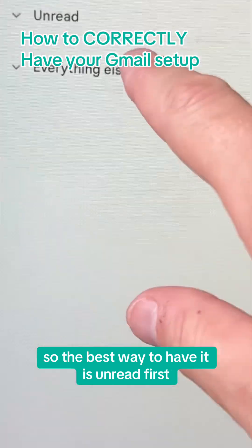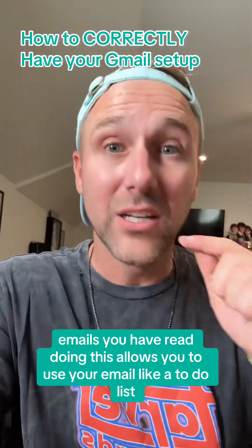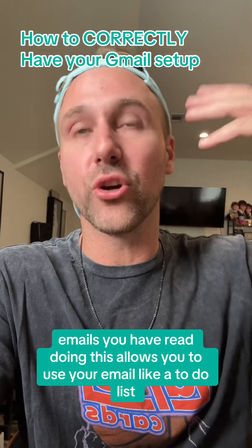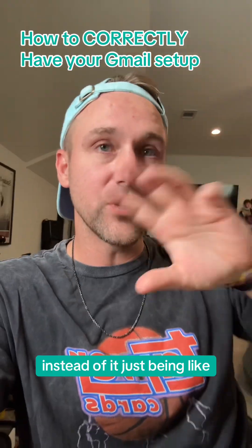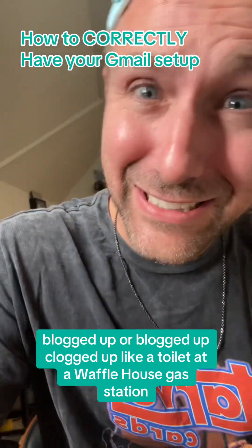The best way to have it is unread first. You have essentially two categories: emails you haven't read, emails you have read. Doing this allows you to use your email like a to-do list, instead of it just being clogged up like a toilet at a Waffle House gas station.